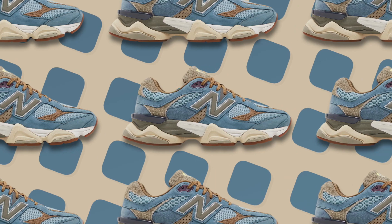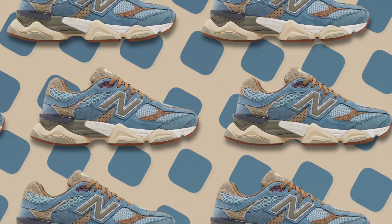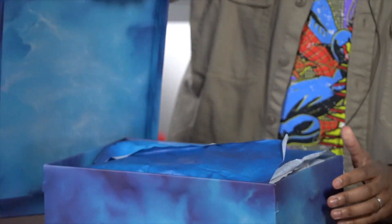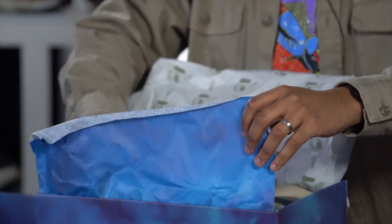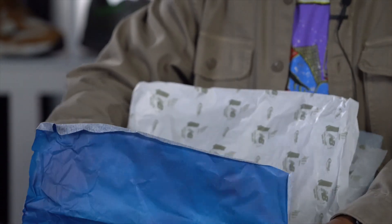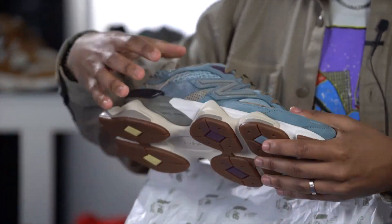We got a lot of content including these sneakers right here — this is the New Balance Bodega Age of Discovery 9060 collab. I ain't gonna lie to y'all, this might be the best designed sneaker of 2022. Let's unbox these joints and take a look.